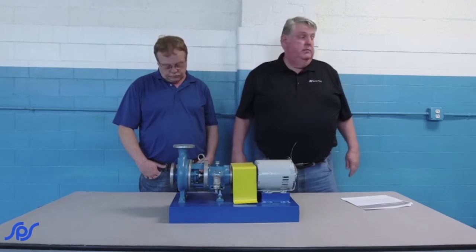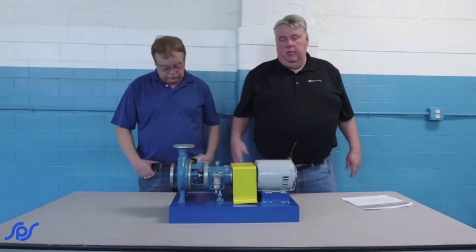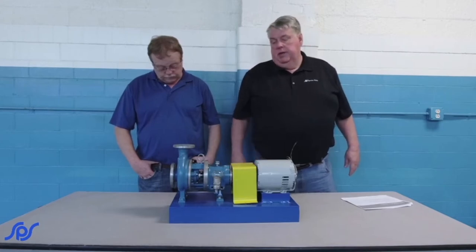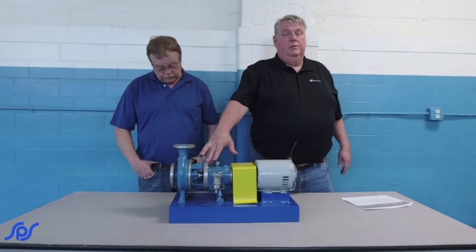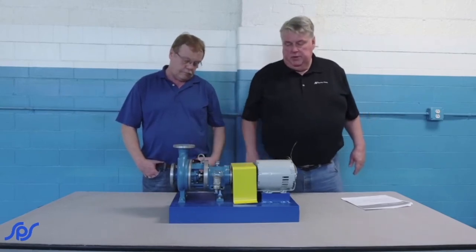As previously shown in the class about packing replacement, it all applies where it's a vertical turbine. This particular one has a mechanical seal, so there's really not too much adjustment on the mechanical seal once you get everything else adjusted.